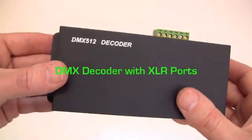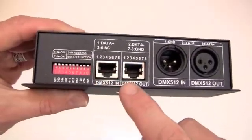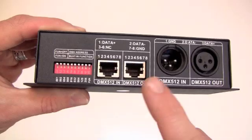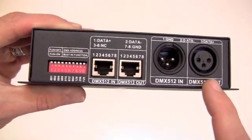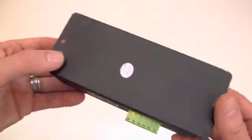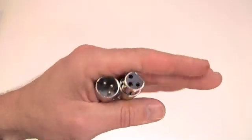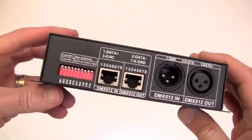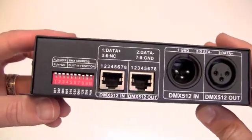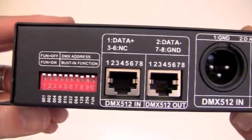The DMX decoder with XLR ports features the same data ports as the DMX decoder and also has one input and one output three pin XLR port, and can input DMX signals from our lighting control system. Each decoder comes with one male and one female XLR jack for connecting to data cables. This decoder is a powerful interface for both PWM lights such as strips and bars as well as our DMX wall washers.